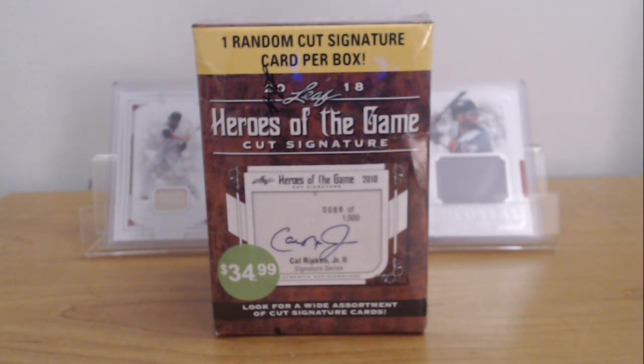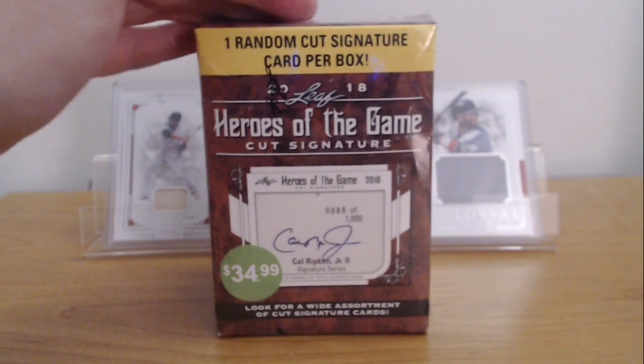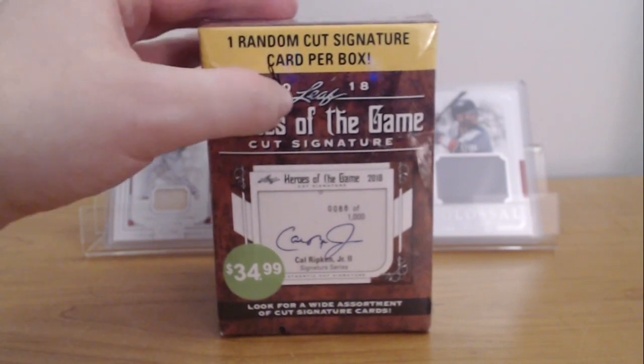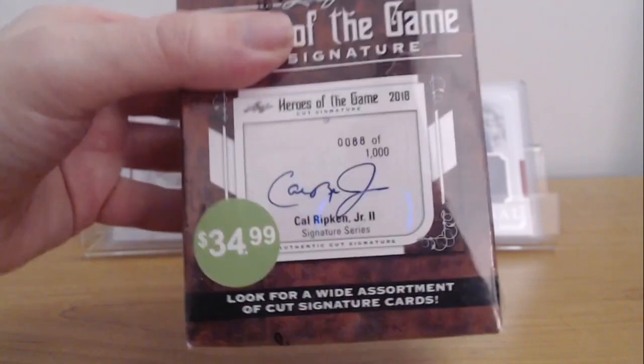Hey, what's going on guys, this is KNASC3890 here, welcome back to another video. Today we are doing an IRL real life pack opening for some baseball — I think it's baseball. This cost $35 at my local Target. It's a Heroes of the Game cut signature made by Leaf.